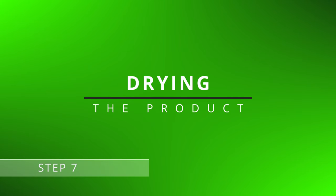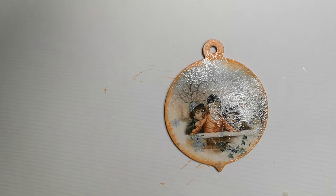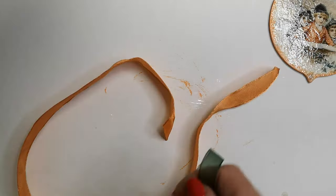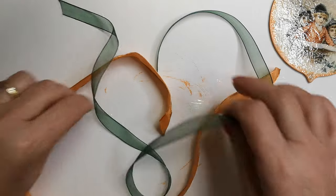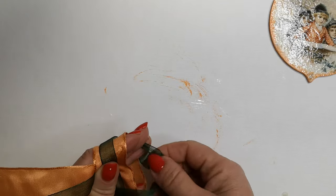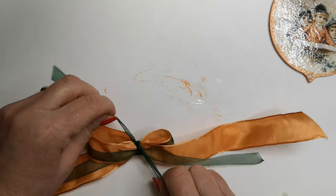Step 7: Drying. Wait for the product to completely dry. Drying time may vary depending on the materials used. During drying, consider brainstorming additional creative ideas to enhance your artistic work.